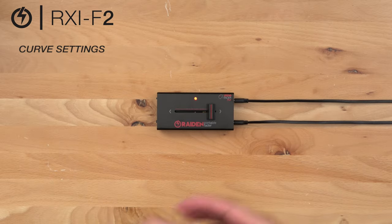Here on the RXi-F2 we have three curve settings to choose from. By factory default it comes sharp for scratching.